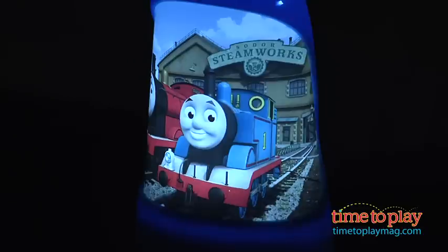Then when you lift the light from its base it becomes a flashlight with a textured grip that is easy for young kids to hold, and they can use the flashlight to find a lost toy in the dark or safely make it to the bathroom if they wake up in the middle of the night.